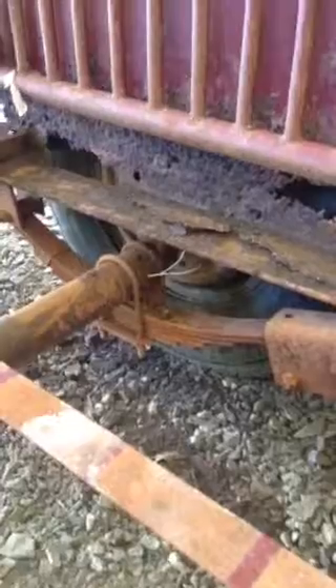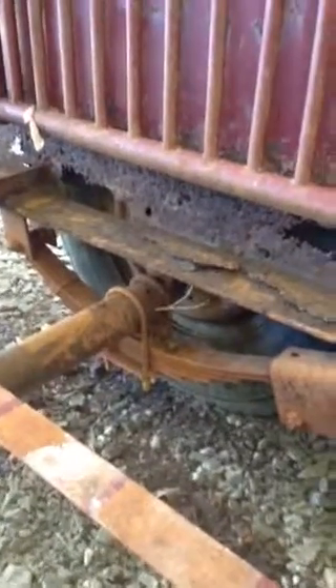Right here you can see the leaf springs where the axles are welded on, and as you can see, that piece is rotted out quite a bit right there.